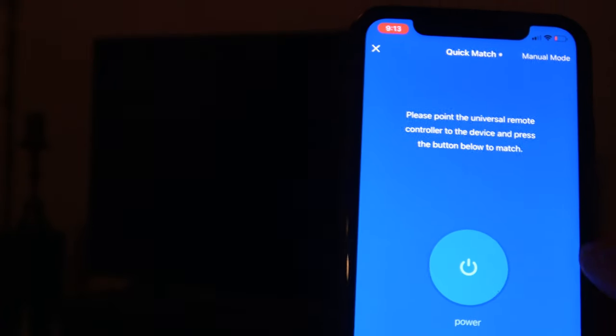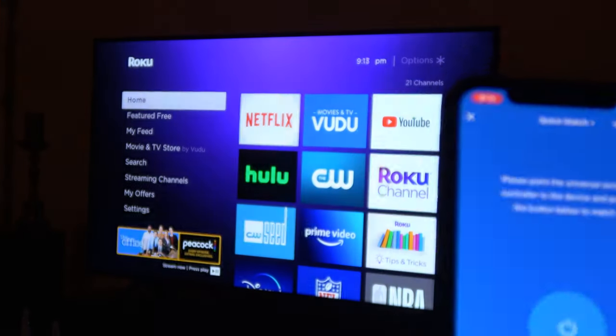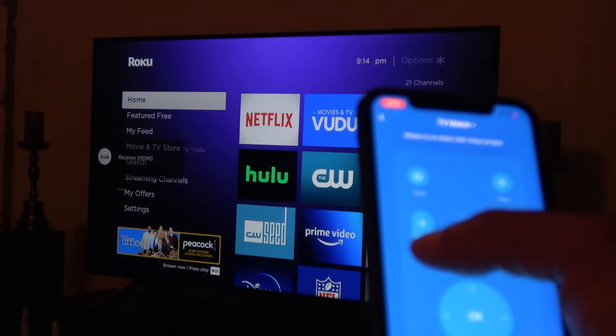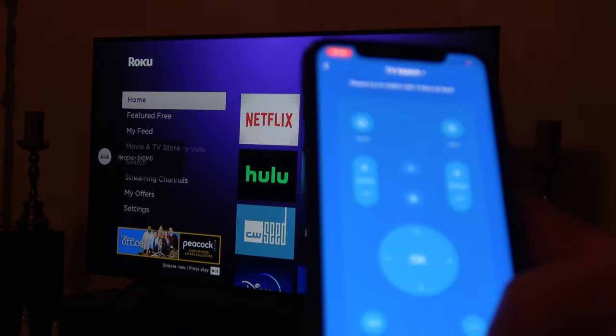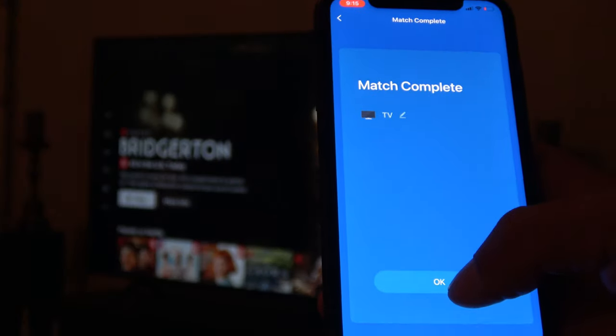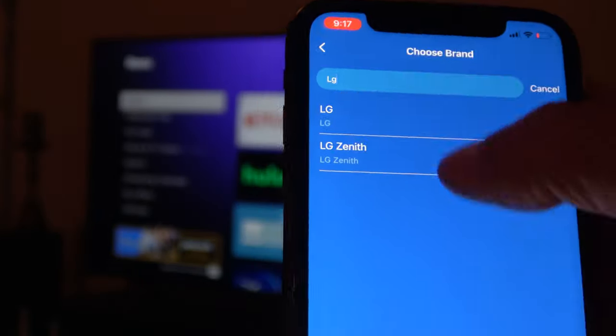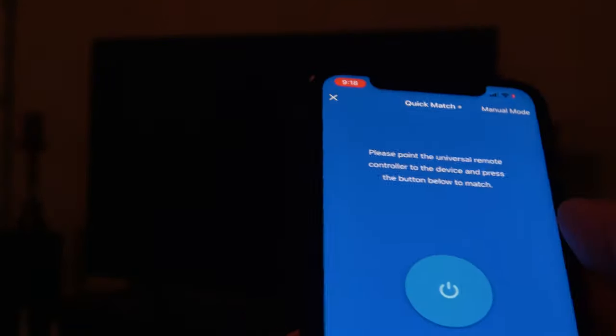Press the power button and the device should turn on. Then select the green Can Control button in the lower right-hand corner. Next, match at least three keys and select Can Control. Now you will see the match is complete. I also added my LG 4K Blu-ray player using the same steps with no issues.